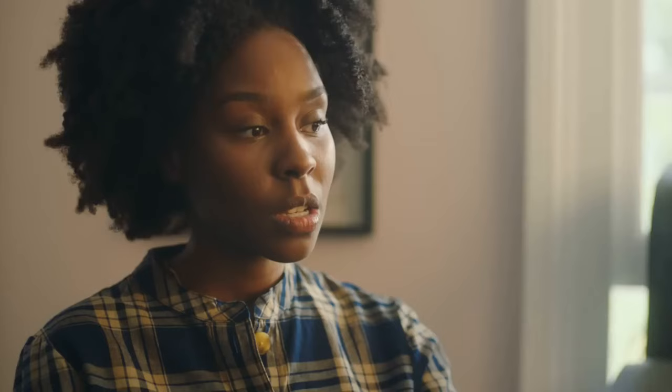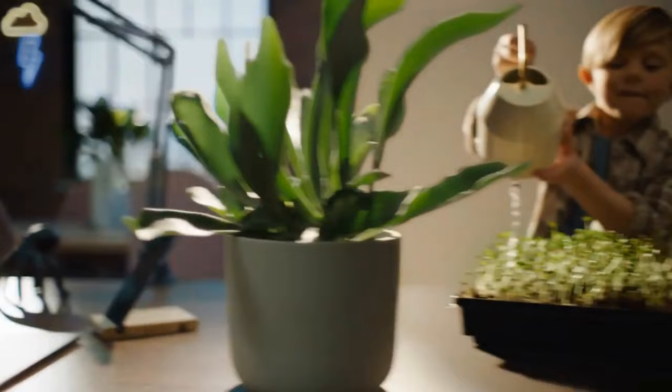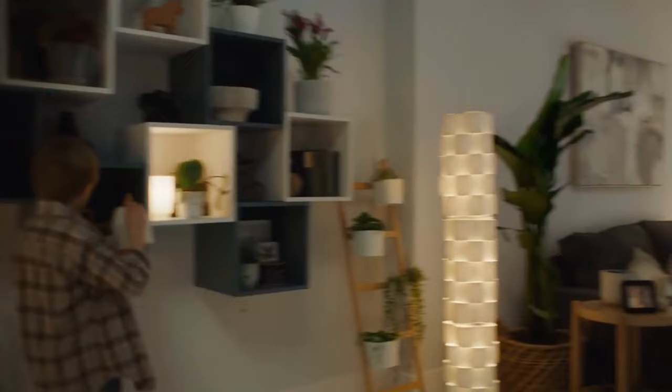If you're seeking inspiration for an upcoming home improvement project, look no further than the next IKEA hacks video. We've curated a list of 12 brilliant IKEA DIY ideas that are sure to help declutter and organize any room in your home. Experience the magic of IKEA and elevate your living spaces to the next level with these hacks.